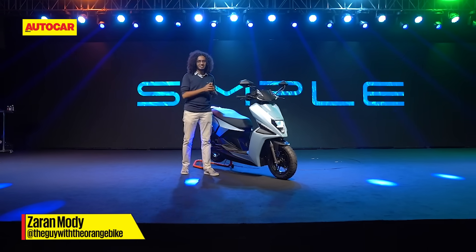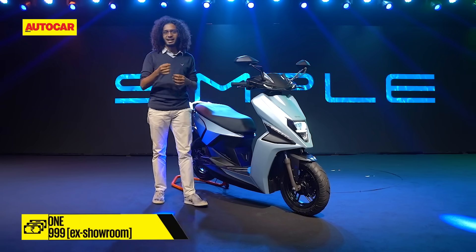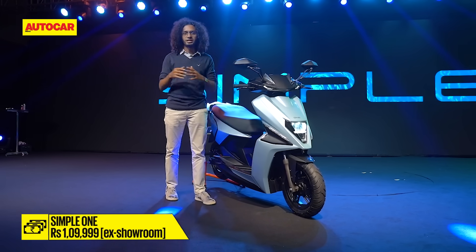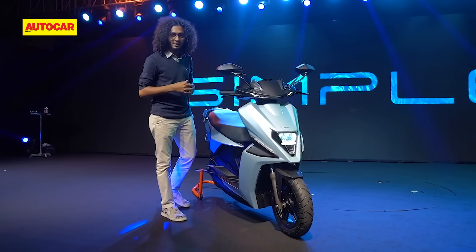Hello and welcome to your first look at the Simple One, the first electric scooter from Simple Energy. There's been a bit of a build-up to this, and it's been launched today at Rs. 1,9999 ex-showroom. State-wise, on-road pricing will differ according to the subsidies in each state, but they have given us quite a few numbers about this, so let's dive in for a closer look.